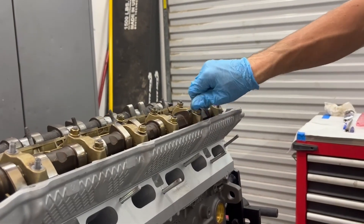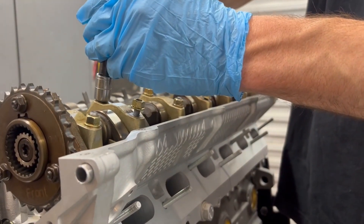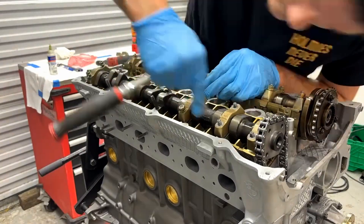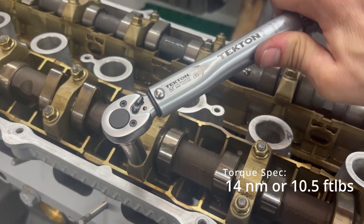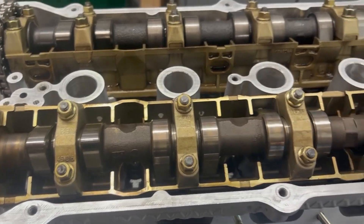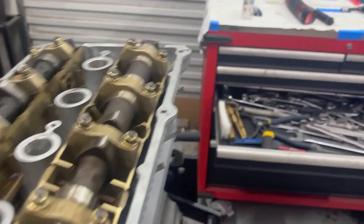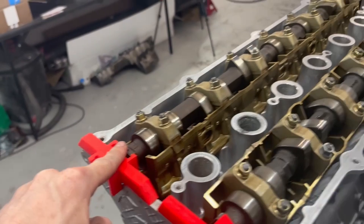Now I can just throw the rest of the bolts on and spin them down quick. Let's work those — once we get the other cam in as well. The cam turns nice and easy, and since we have it dropped off of TDC I can spin this all the way around until I get those basically lined up, pointing up and at each other — that's pretty close to TDC.